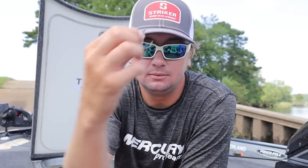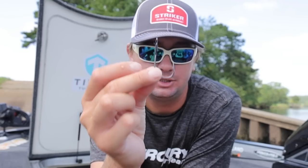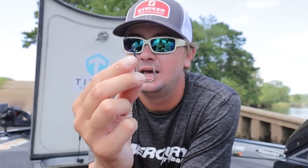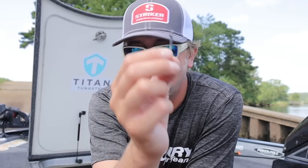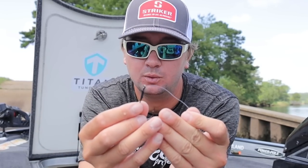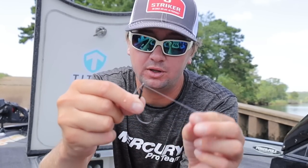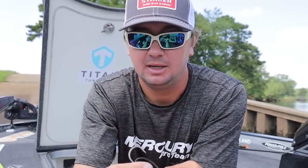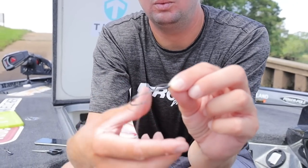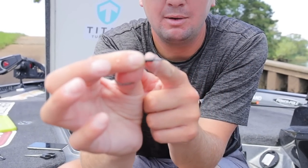From there, go straight to a 5/0 straight shank hook. Straight shank is extremely important — I always flip a straight shank. The only deviation is when I'm flipping a worm, then I'll go offset round bend. Other than that, 5/0 straight shank is what I do always. Tie a snell knot — run it over the eye of the hook, over the point of the hook, always coming in from this direction.